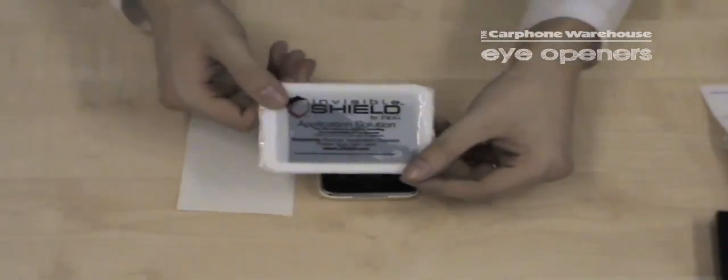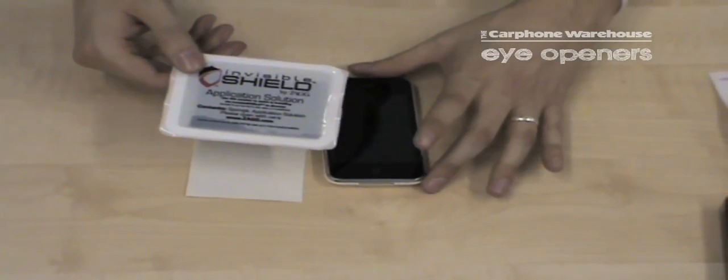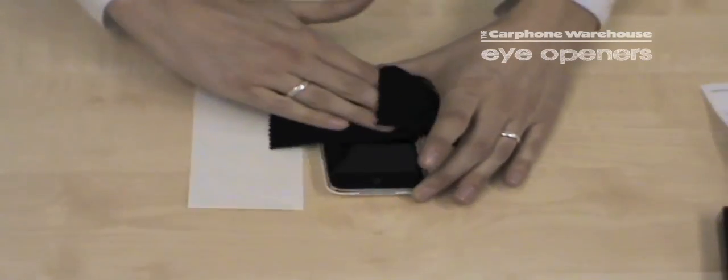I'm going to use this which is in the box — an applicator solution which we apply to the handset to make it more easy to apply the cover. Before I do that I'm going to use this cleaning cloth just to make sure the front of the device is as clean as possible.